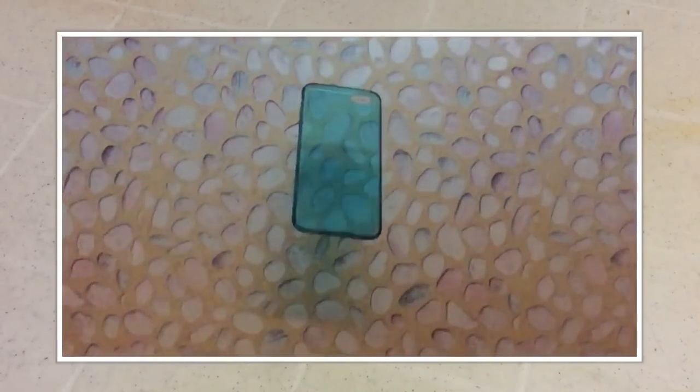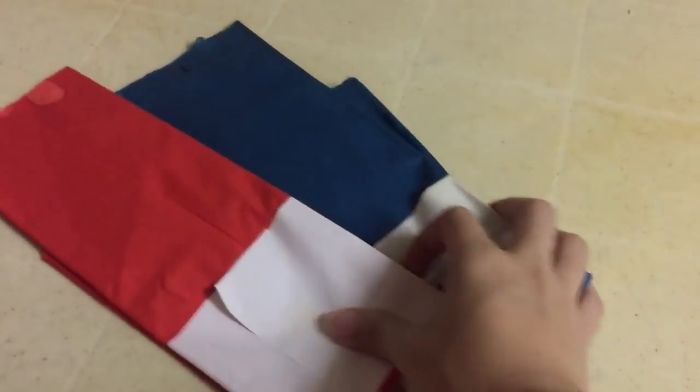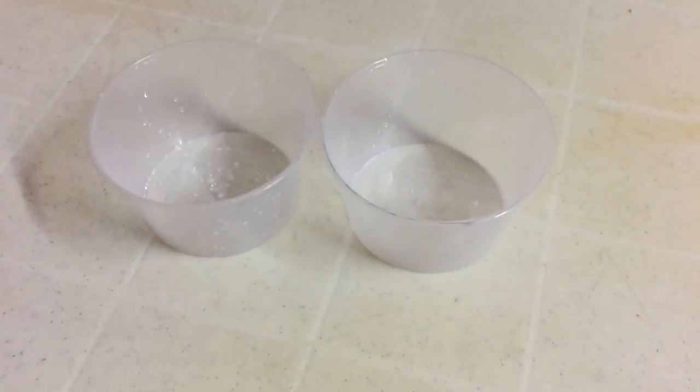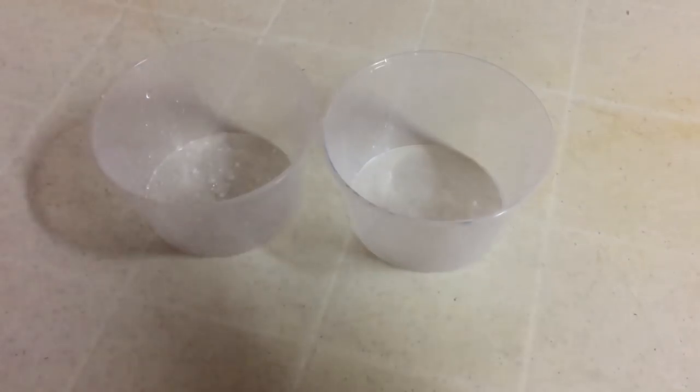To add color to your clear foam case or if you want tinted cases, first you need to have crepe paper in any color you like. I have red and blue, which looks like a turquoise color. Next is the container where you will be putting your water and the crepe paper.